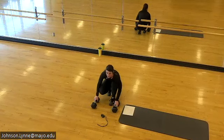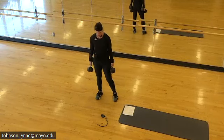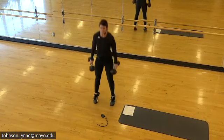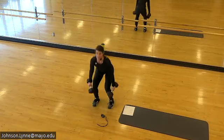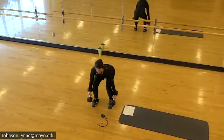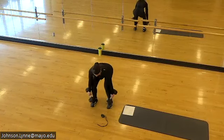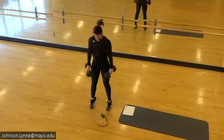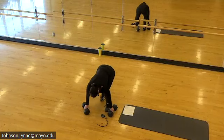Next up: squat jumps in five — we're on. Knees and toes still headed the same direction.